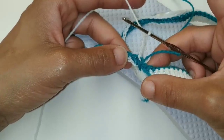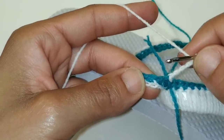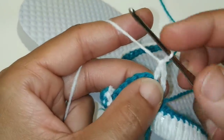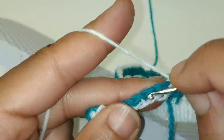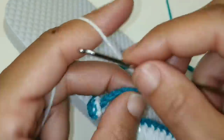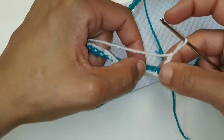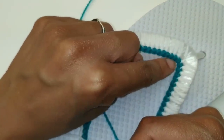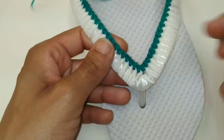Your chain four counts as a double crochet and a chain one. Next we are going to skip one stitch and double crochet into the next, then chain one. We're going to skip one stitch, double crochet into the next, chain one — that's going to be our pattern repeat all the way around. So: chain one, skip one stitch, double crochet into the next, all the way until you make it to your center four stitches. Continue: chain one, skip one, double crochet until you make it to your center four stitches.